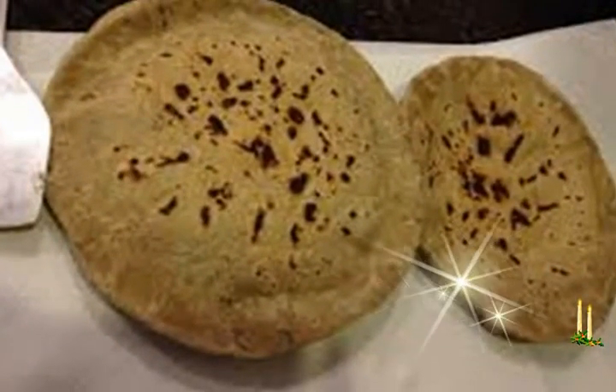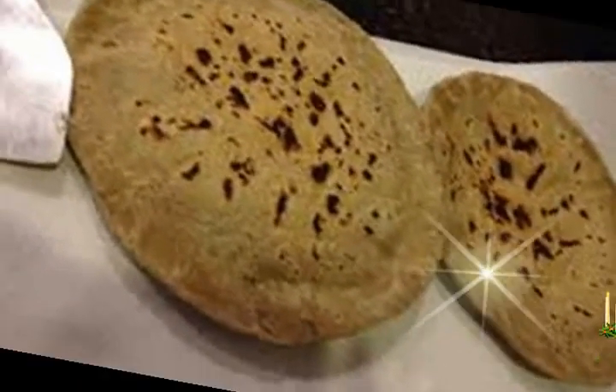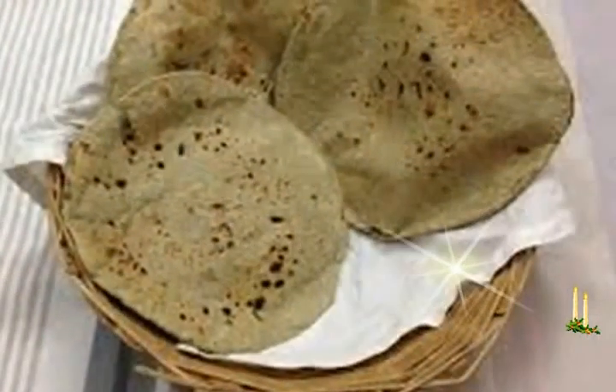Apply oil or ghee on one side. You can also fry the beja rotis like parathas with oil or ghee directly in the tava or frying pan. Serve beja roti hot or warm with a vegetable side dish or curry.